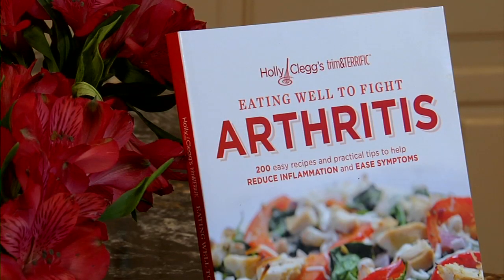Trifles are great because you can make them ahead of time, they serve a crowd, and they really make a spectacular presentation. And don't get intimidated because really, all it is is just a bunch of layers.